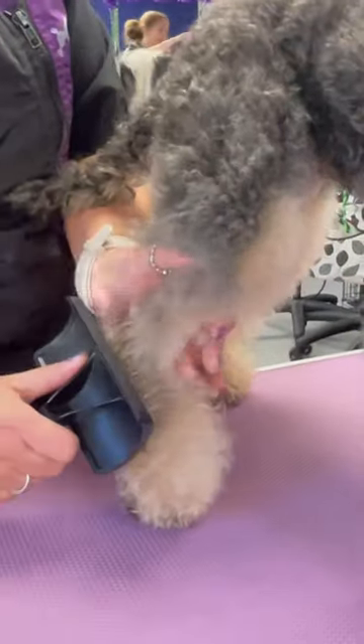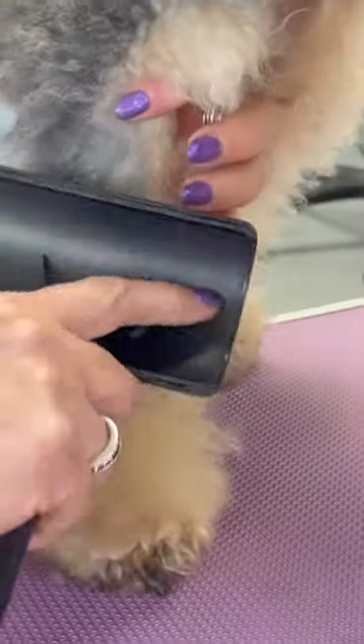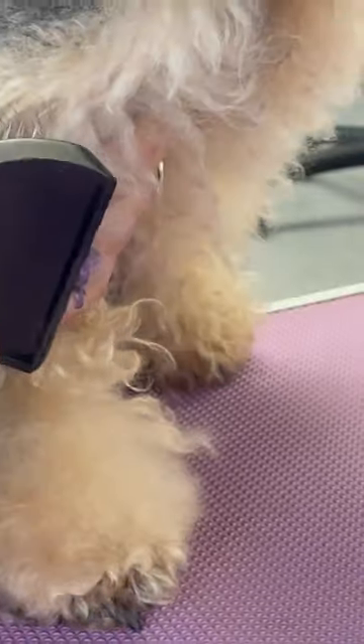Make sure you're not catching the skin — part the fur and take a bit at a time. Can you see I'm twisting it? So you're not scraping it on the skin and scratching, causing slicker burn. But these are really gentle as well — that was me digging in.